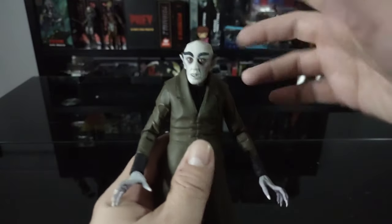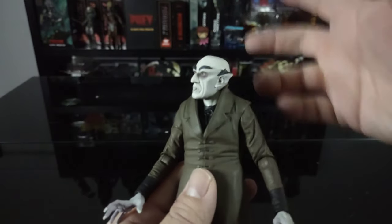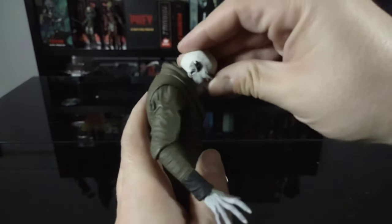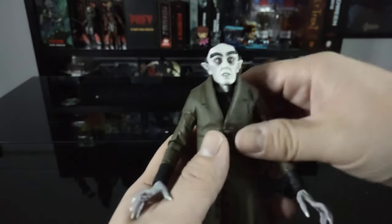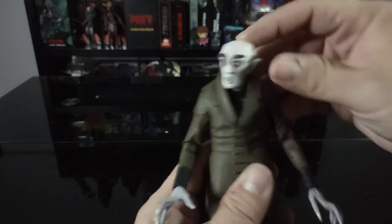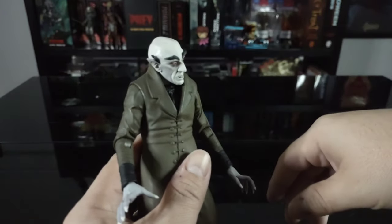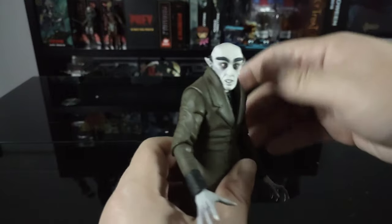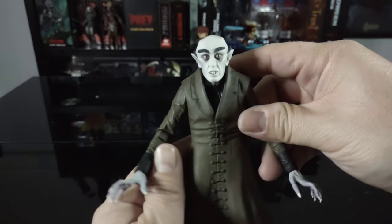Unfortunately the head doesn't have full rotation — the collar on the coat hinders that movement. You can look down pretty well, but can't really look up too much because of the top collar. He does have a nice side-to-side head tilt and you can get some pretty decent looks out of him. Really, really creepy — really solid sculpt, the head sculpt looks absolutely incredible.